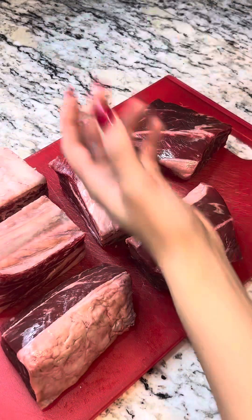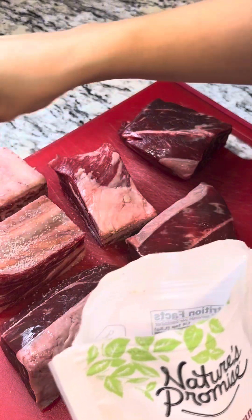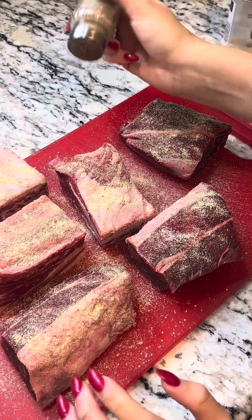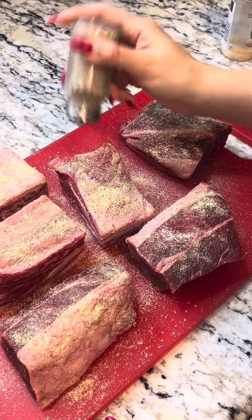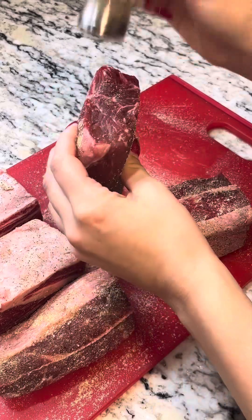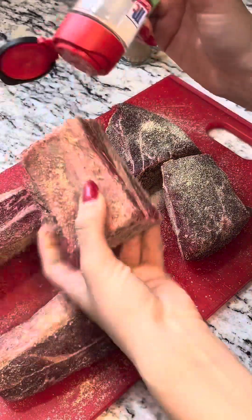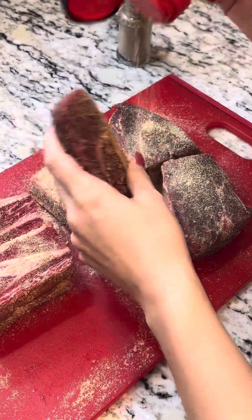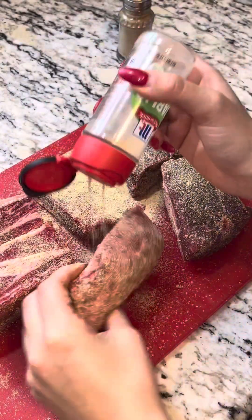First we're gonna start with seasoning these bad boys. We're going to do our holy trinity: salt, garlic powder, and black pepper. Get it all around. You stop when your ancestors tell you to stop — I stop when my nonna, rest in peace, tells me to stop. That's when I stop.